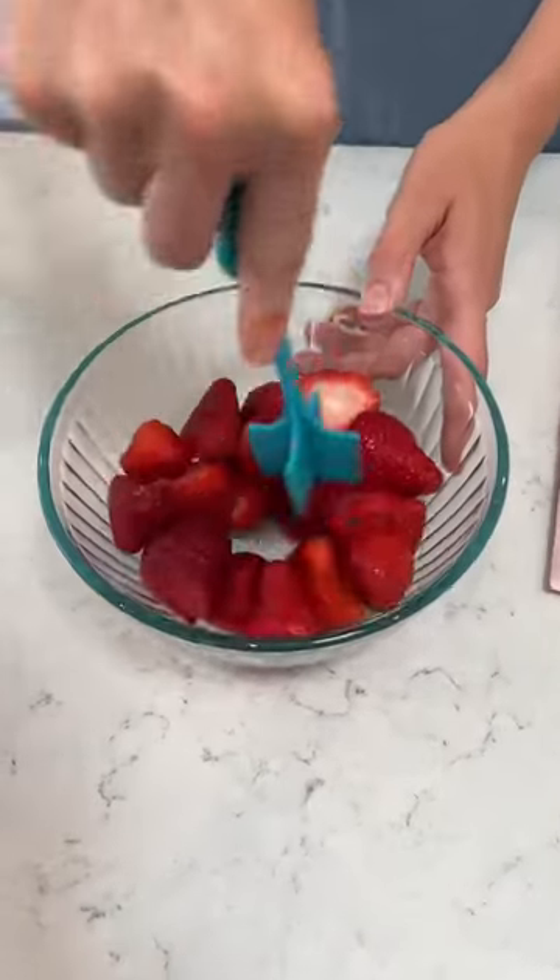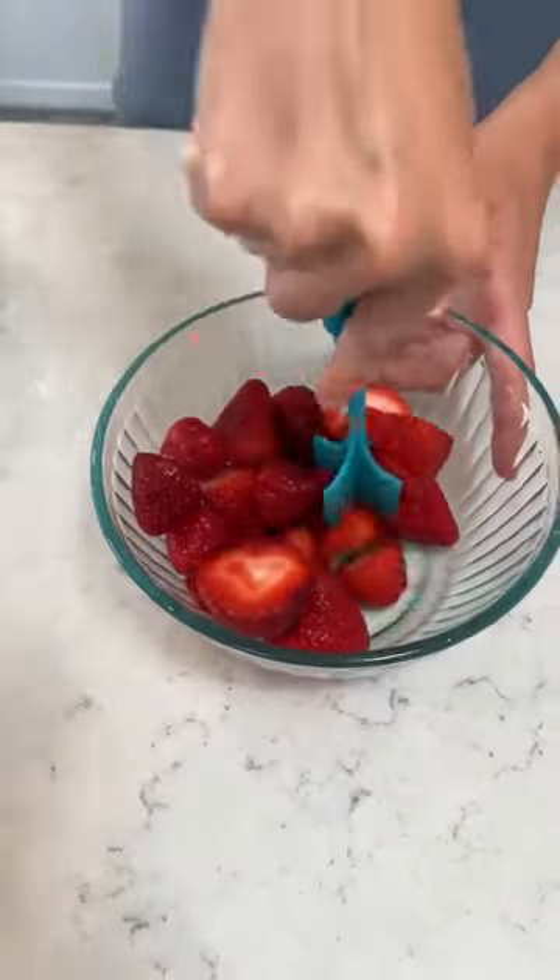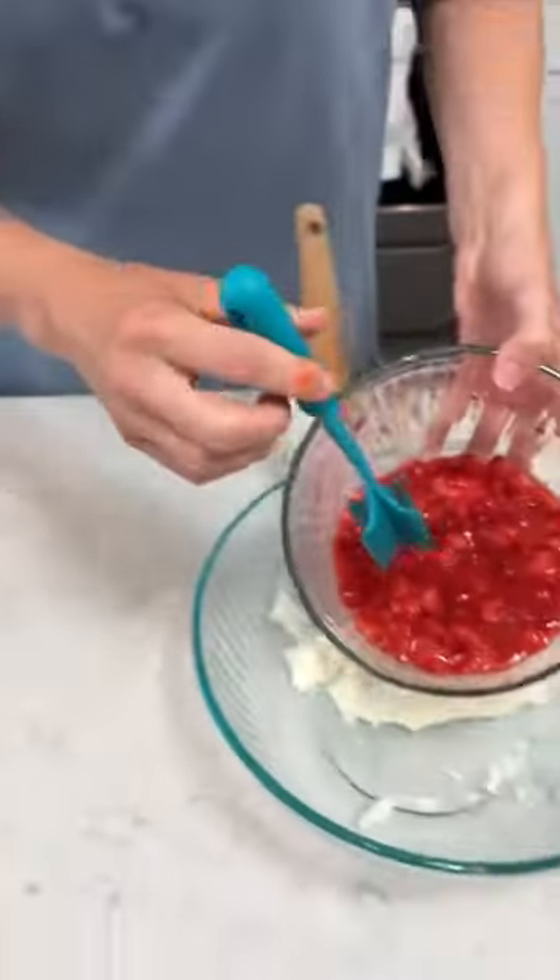Alright, we got some strawberries. We're gonna smash them up so they become like a puree. It looks really good. So we got our pureed strawberries.